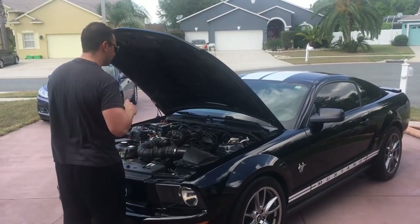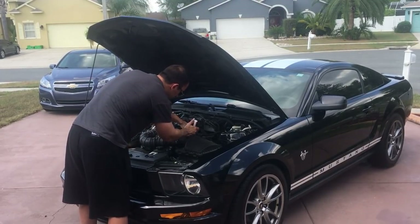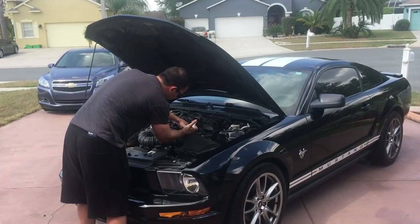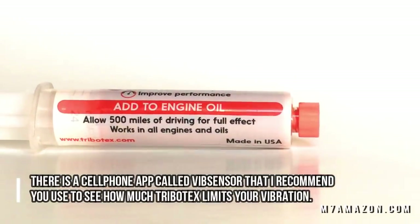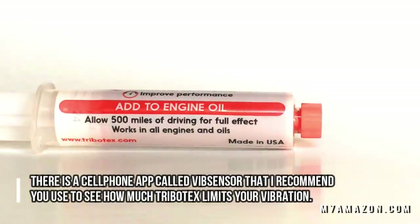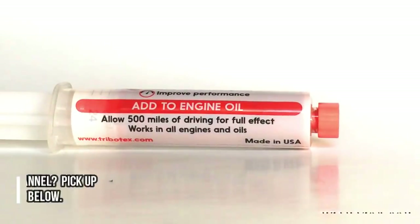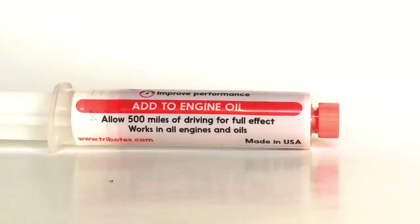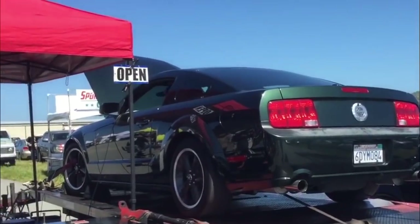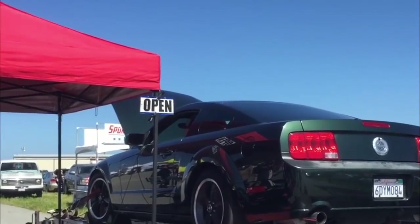Let's go ahead and try it here on my Mustang. Tribotex is compatible with gas or diesel engines. It reverses wear in bearings by building a diamond-like carbon coating. It improves fuel consumption, reduces engine noise, and it permanently removes stiction. After using the engine additive, the next step is to drive it around a little bit, put a few miles on it, and let Tribotex do its job.